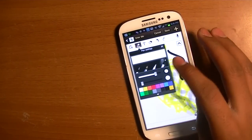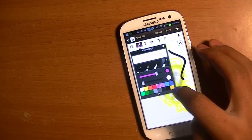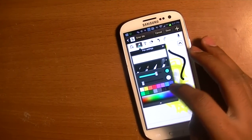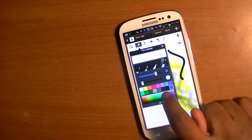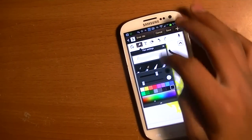Down here you just have all the colors. These are all preset colors. The one at the bottom right-hand corner allows you to customize it — when you just touch that button you're able to customize between a whole bunch of colors. Yeah, it's pretty cool.